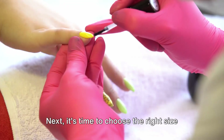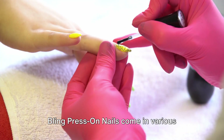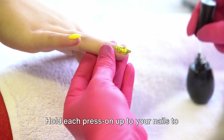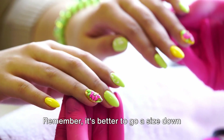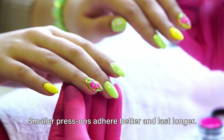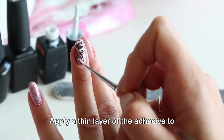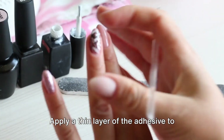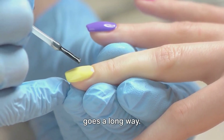Next, it's time to choose the right size for your nails. Bling Press-On Nails come in various sizes to fit everyone. Hold each press-on up to your nails to find the perfect match. Remember, it's better to go a size down if you're unsure — smaller press-ons adhere better and last longer. Once you've matched all 10 nails, grab your adhesive and apply a thin layer to your natural nails. Be sure not to use too much; a little goes a long way.